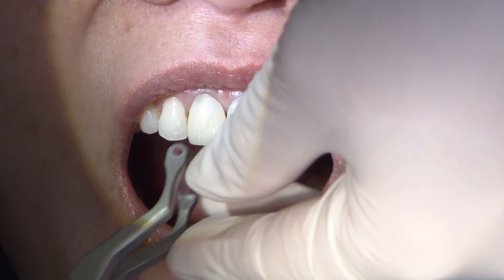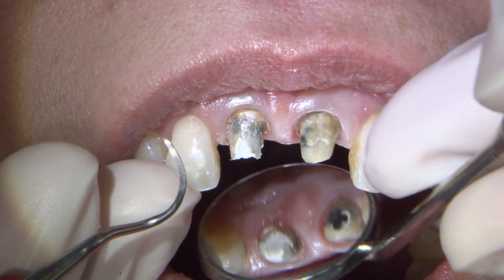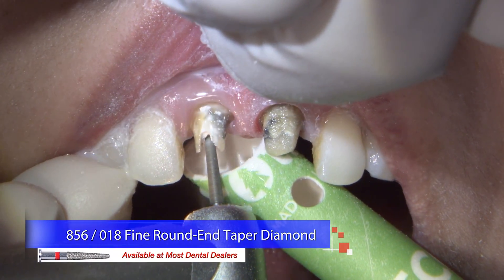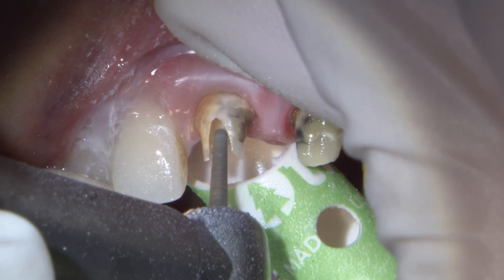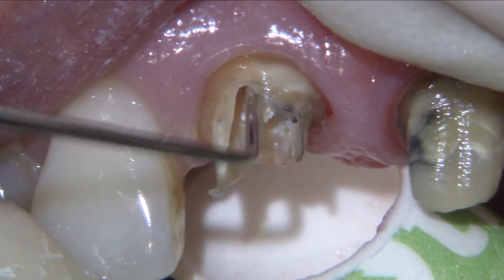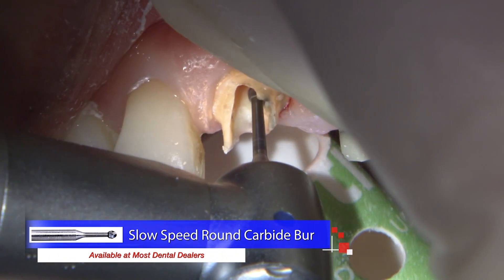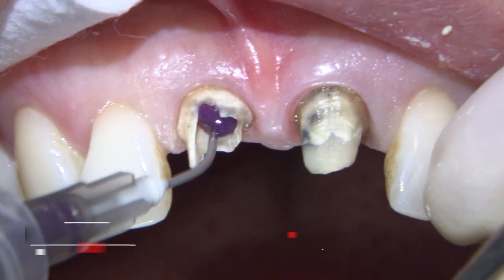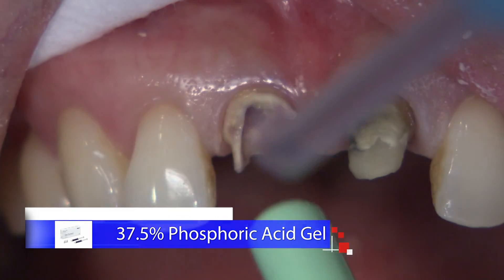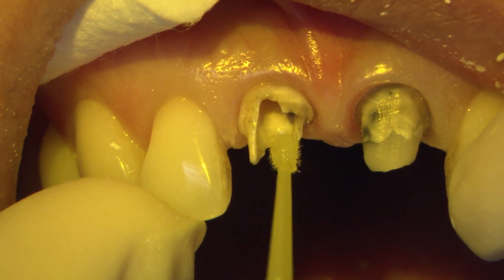Now on to our second appointment. The patient has received their endodontic retreatment and we will remove these Biotemps Now restorations and see what we need to do to finalize the preps. I'm using an 856-018 round end tapered diamond to remove the IRM from the access cavity on number 8, carefully making my way down to the protective barrier left by the endodontist. After I pop the cotton pellet out, I use a slow speed round carbide to gently remove any remaining IRM and sealer from the access channel. To prep for the fiber post, I'll etch the area with 37% phosphoric acid for 10 seconds, rinse and dry, and then scrub 3M's Scotch Bond Universal into the tooth structure, as I will bond the post with 3M's Adhesive Resin Cement Rely-X Ultimate.